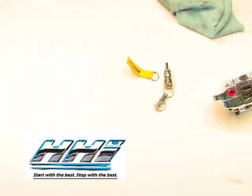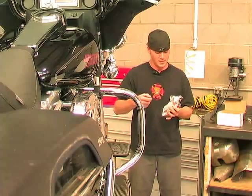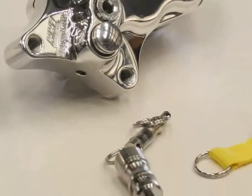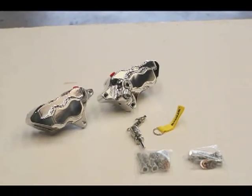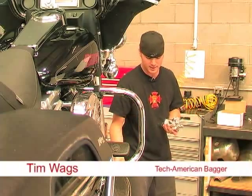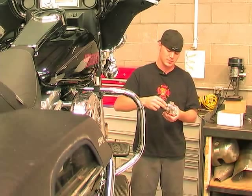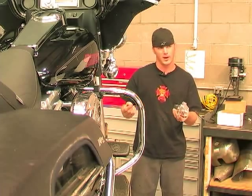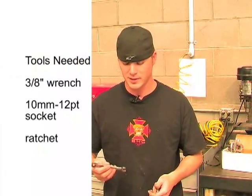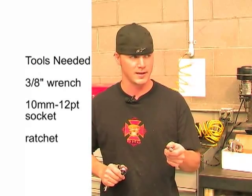Today we're going to install Hog Halter's new brake caliper. They actually worked with Road Lock, who specialize in locking your motorcycle up. Basically the way it works is they send a plug with the caliper that your key lets you remove. You can stick that in your pocket while you're out walking around, and the locking mechanism slips through one of the holes on your rotor to lock up your bike. Pretty simple install — basically all you need is a 3H wrench and a 10mm 12-point socket with ratchet.